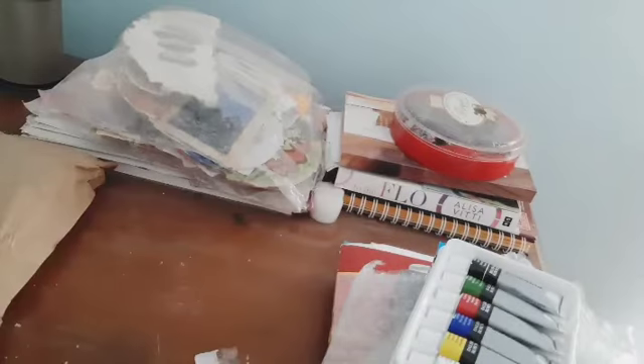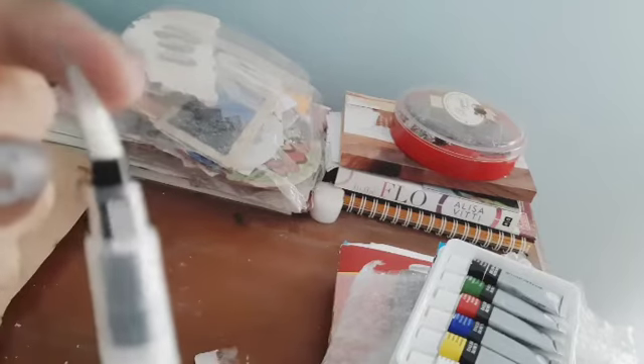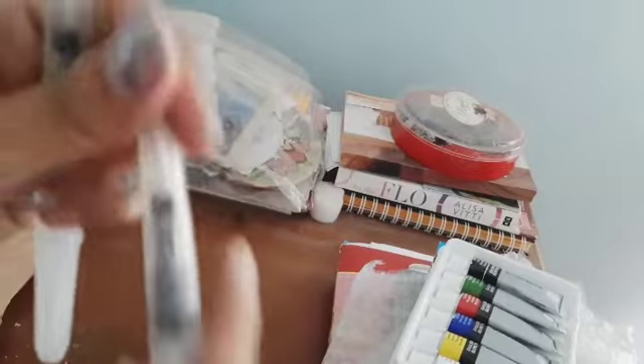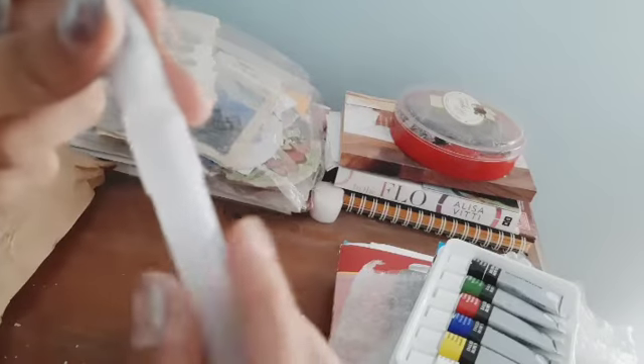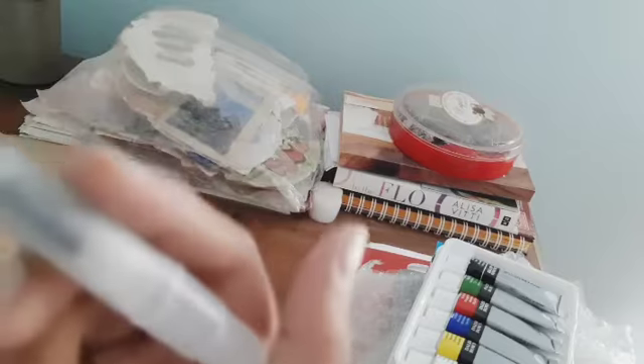The next item I ordered is a brush pen set — basically two brush pens. This is my first time using brush pens. You're getting a brush-style tip here. One is the small size and this one is the large size — I didn't order the medium because I thought small and large would work. You open it up like this, add water into the tank, seal it with the screw, and then use your brush pen.